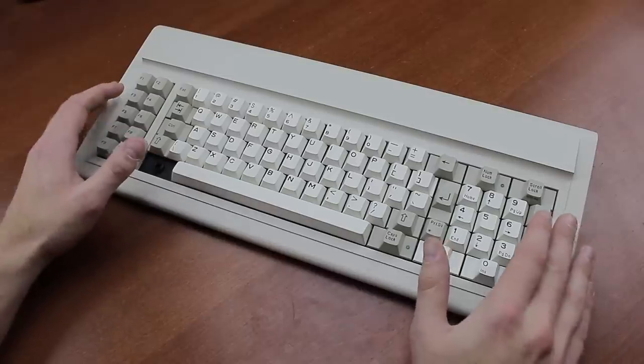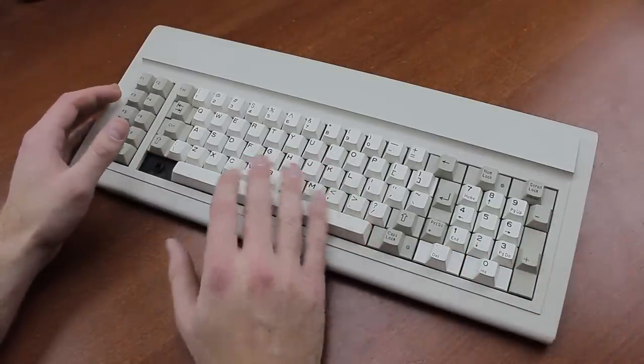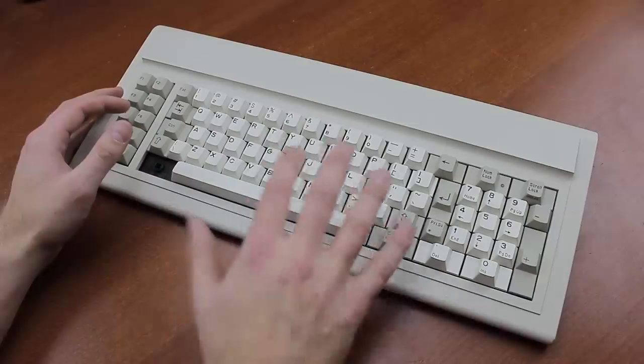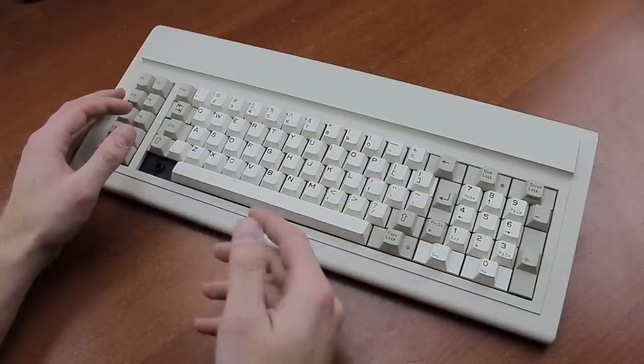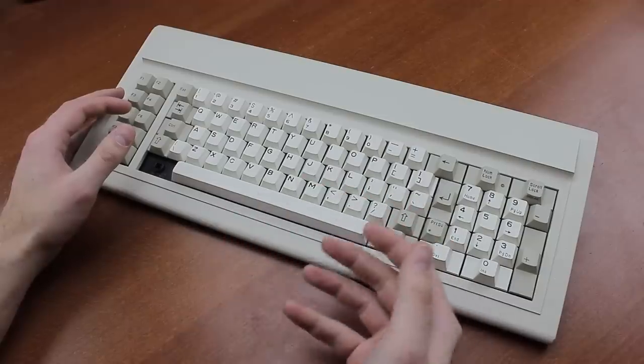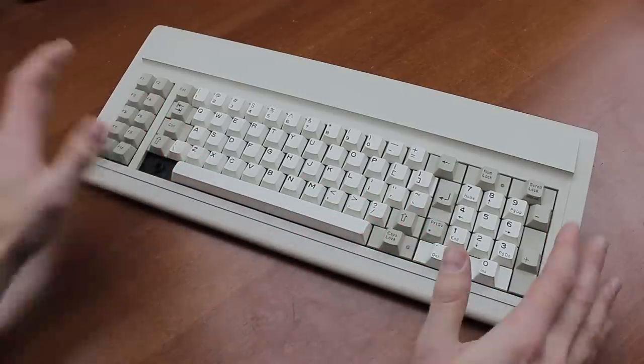I've been wanting to show you this one for a while because it's a very interesting keyboard. Many things about it are completely different from even their really early MX boards, and that is because this hails from an era in which Cherry MX had not come out yet, despite the MX switch design being 35 years old as of making this video.